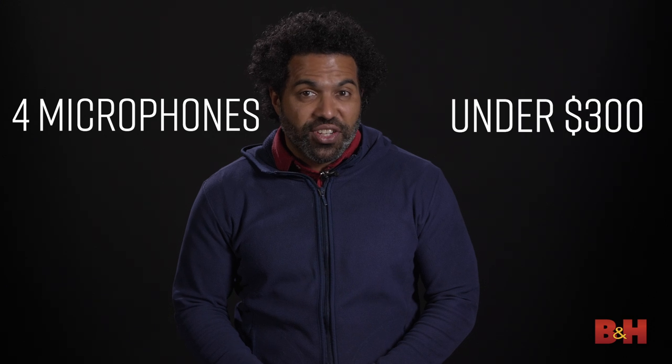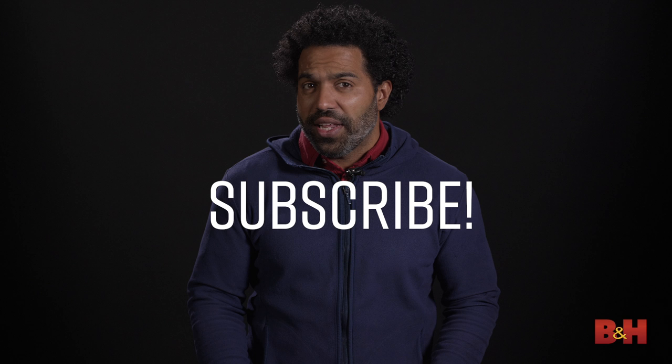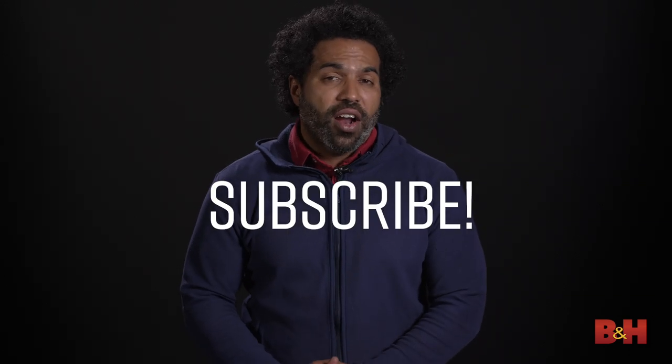Hey guys, AB here from B&H, and today we're going to take a look at four microphones for under $300 each to make your project studio sound more professional. And by the way, if you own a professional recording studio, these mics are equally at home there too. Make sure you subscribe to the channel if you haven't already, and check out our other reviews on gear.